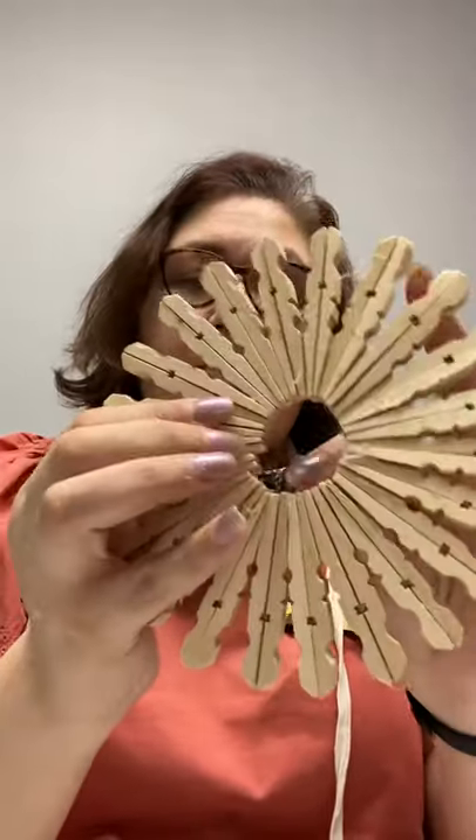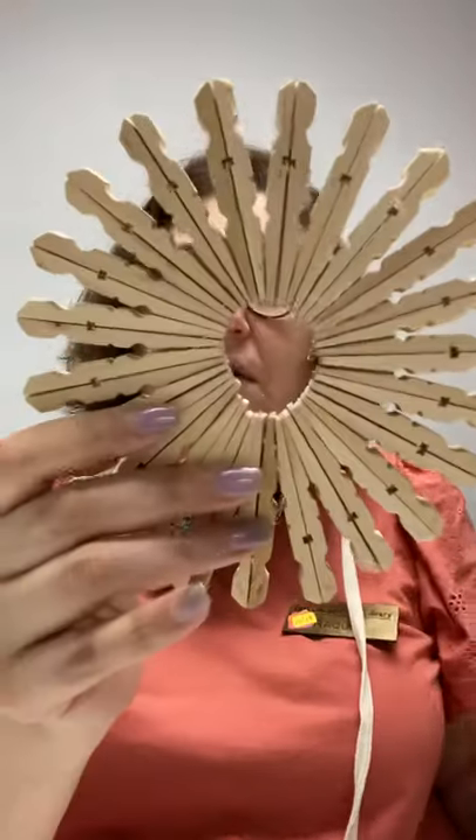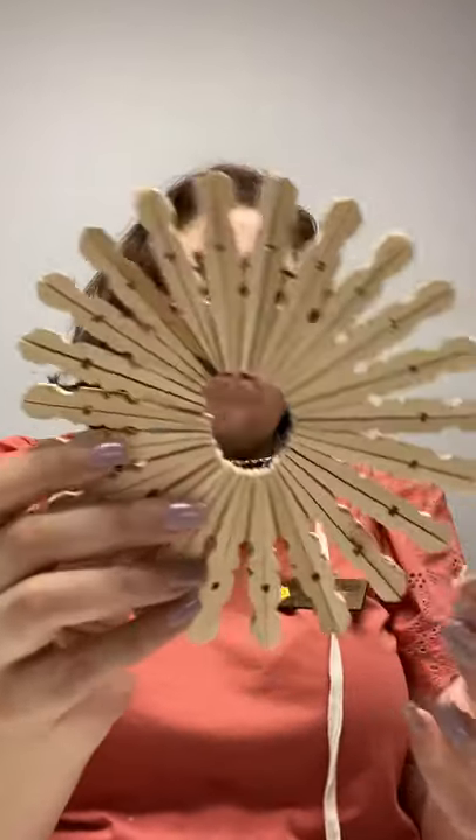Once you're done, your finished product is going to look like this — minus all the little glue strings from the hot glue. If you use the E6000 or Gorilla Glue, you probably won't have all of that. But this is what the finished product will look like. As you can see, it kind of looks like a snowflake, almost like a flower.